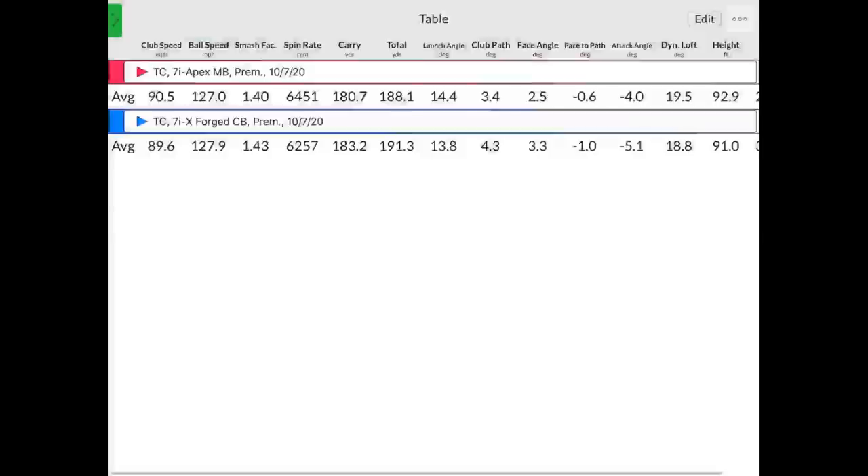I was doing exactly what I was hoping to do — 180.7 yards carry with the Apex MB. That's my number. There's a two-and-a-half-yard difference between the Xforged CB and the Apex MB: the Xforged CB was 183.2 carry — one degree of loft, about three yards difference, right about what you'd expect. On spin: 6,450 versus 6,250 RPM — about 200 RPM more spin with the Apex MB, which is exactly what you'd expect for one degree of loft and about 200 RPMs per degree.